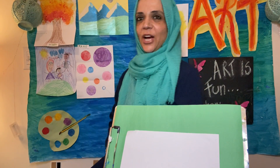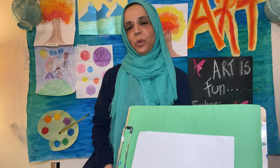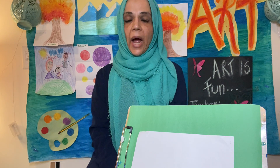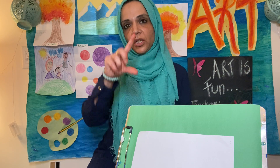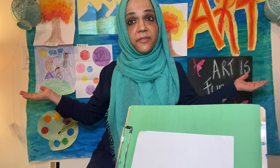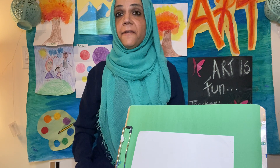Assalamu alaikum, this is Miss Shazia and I'm here with yet another fun and exciting art project for you guys to try at home. For those of you who've been posting on Seesaw, a big thumbs up! For those who haven't, I'd strongly urge you to please do so. I will put my address in the Seesaw box, so do mail any fun and exciting artwork you'd like me to display on my backdrop.